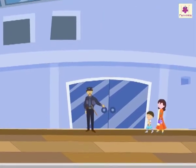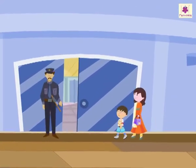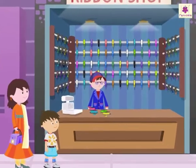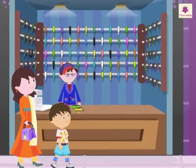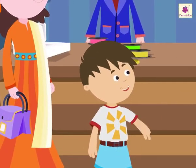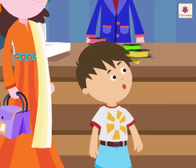Rohit and his mom have entered the shopping mall. They are going towards the section of colorful ribbons. Rohit exclaims: 'Mother, look! So many colorful ribbons! They look so beautiful!'